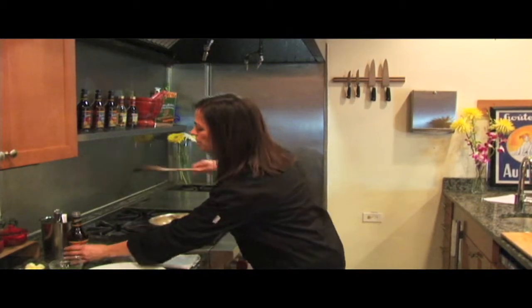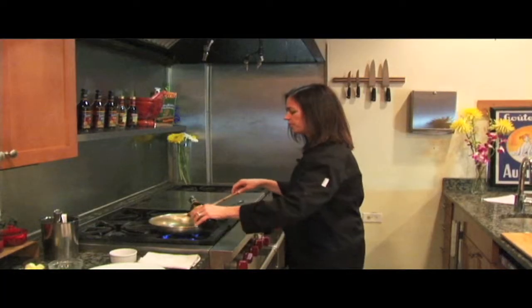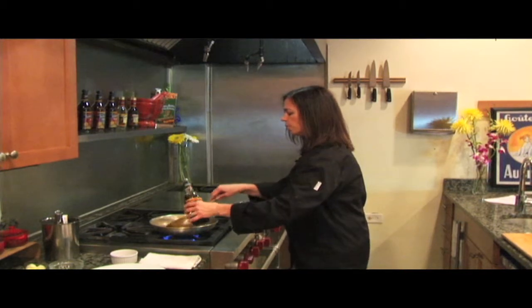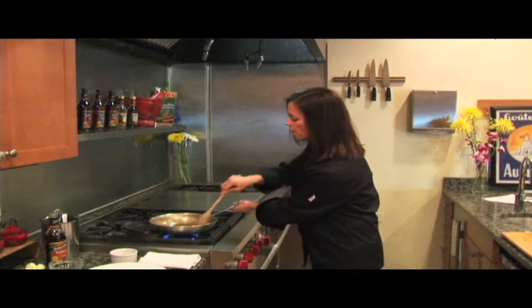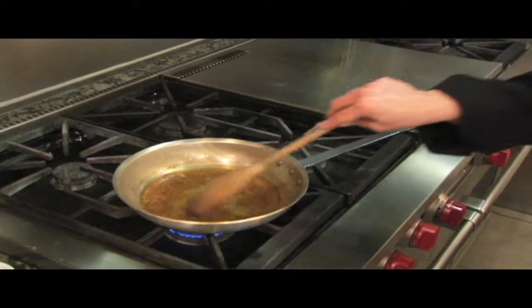Now we'll deglaze with our Holland House Marsala. We'll let this reduce for a little bit as I'm scraping all the brown bits of concentrated flavor from the bottom of the pan.